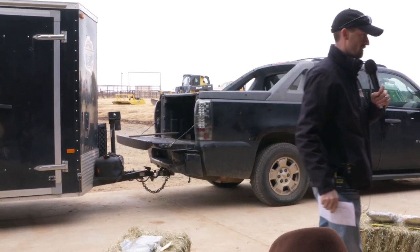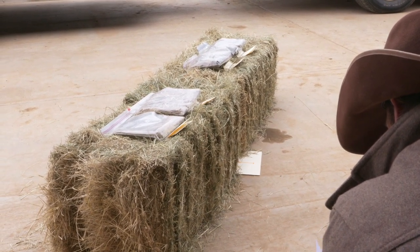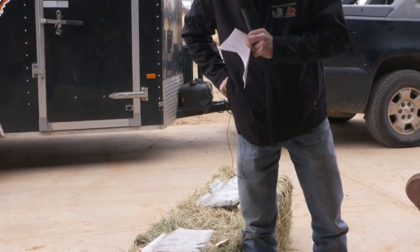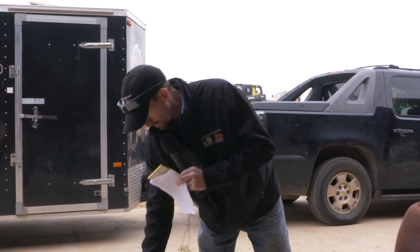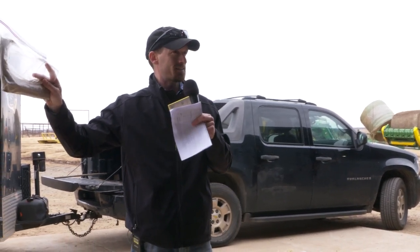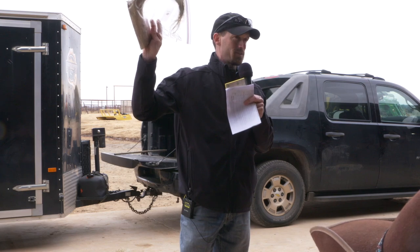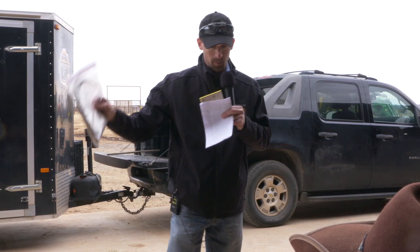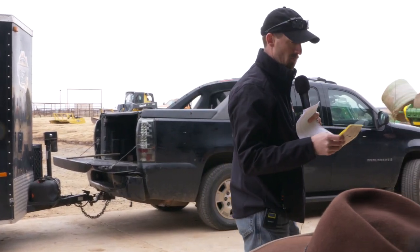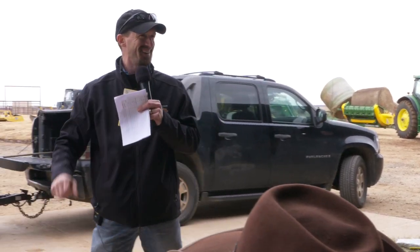Let's talk about class number one. Number one — that was the bale on the end. People guessed lovegrass or wiregrass, but that's actually a trick. It had a really good green color but I left it out in the sun for a few days, so it bleached. That's actually Teff grass. Teff is starting to take the horse hay market. That sample tested 19.7% crude protein and 61.6 TDN — so yes, we'd meet both a dry and lactating cow's requirements with that.